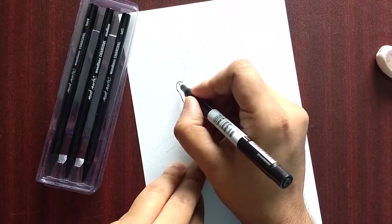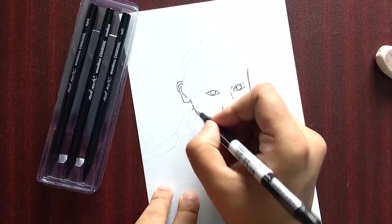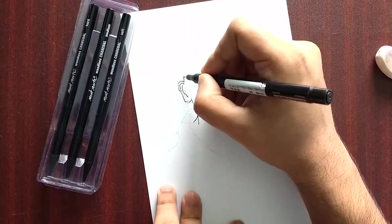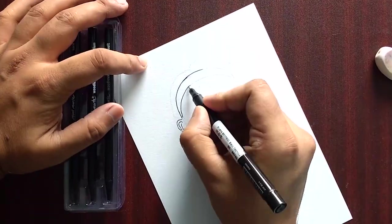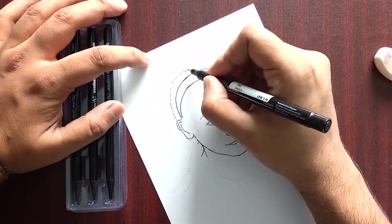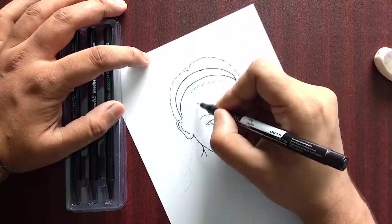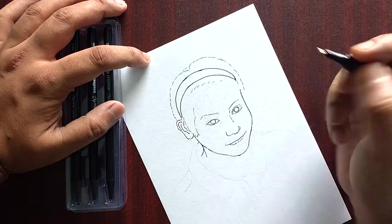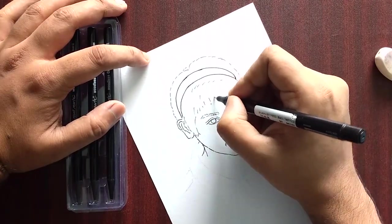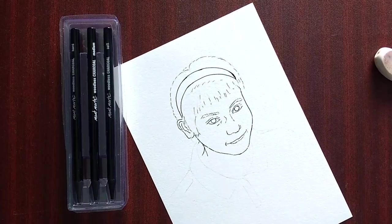I thought it would be nice — she will be surprised when I gift her a Diwali gift as a sketch of herself. Let me know how you felt about the end product, and whether gifting a sketch as a Diwali gift is something you've done or think is a nice idea for kids, people who love sketches, drawing, art lovers.